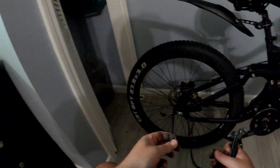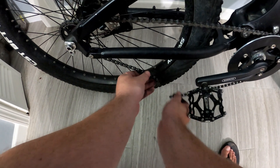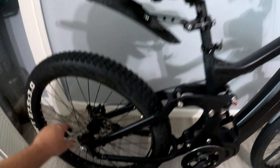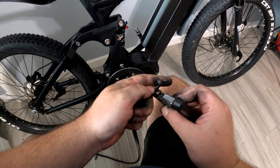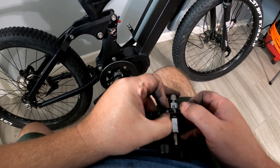Now what you do is you take these. It's still too long — damn, I think we need two more, actually. Let's take two more off. It's better to do it just a little at a time — maybe one link or two links at a time, that way you don't make it too short.